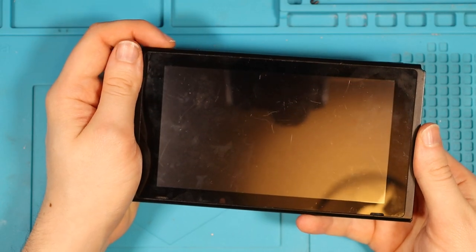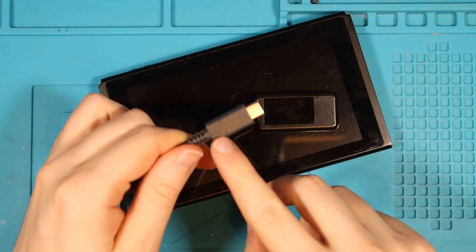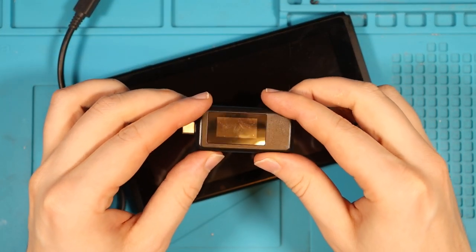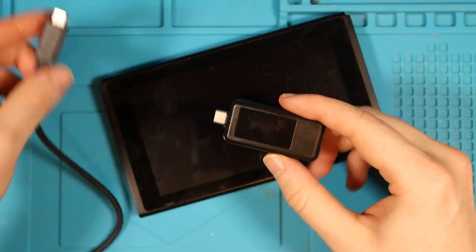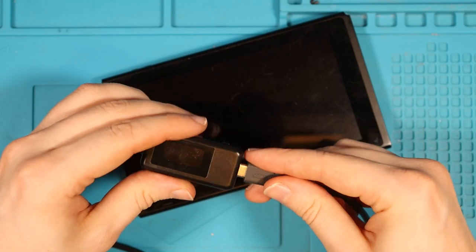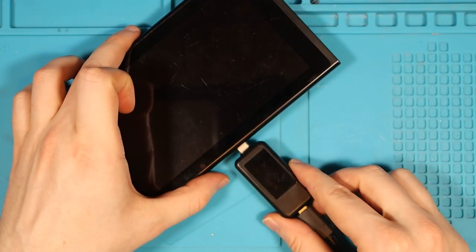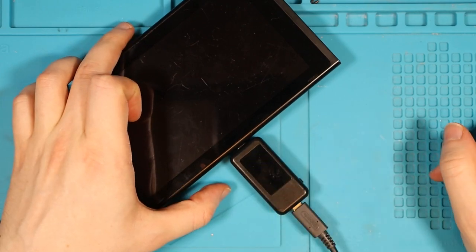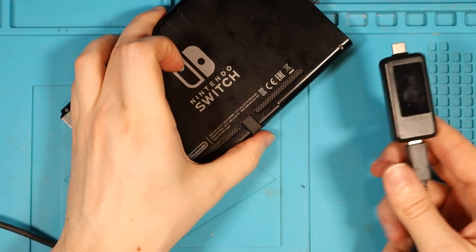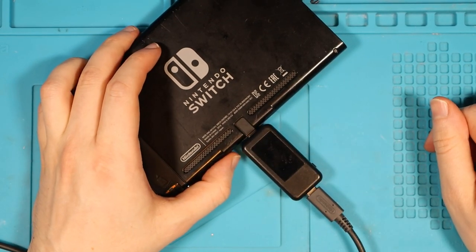I'm going to press the power button on the device and see if it turns on. As expected, it doesn't. Here I have an original Nintendo USB-C charging cable and an amp meter. This little device will tell me how much draw the Switch is getting, and hopefully from that we can kind of tell what the fault is. So we're going to plug this in — and we get a disco! That clearly isn't good. I'm going to turn the switch over and test the back — same result.